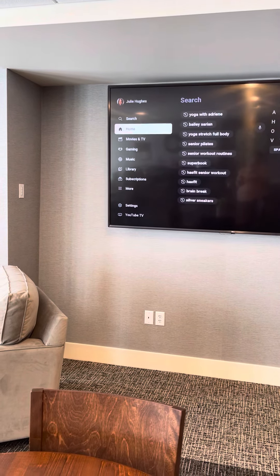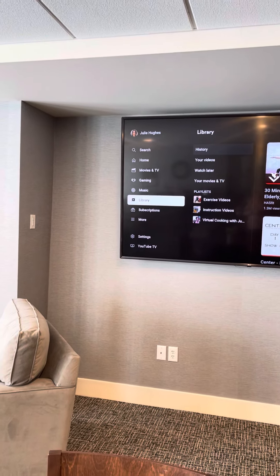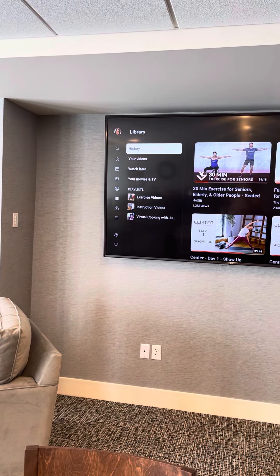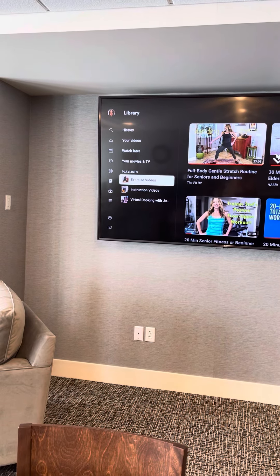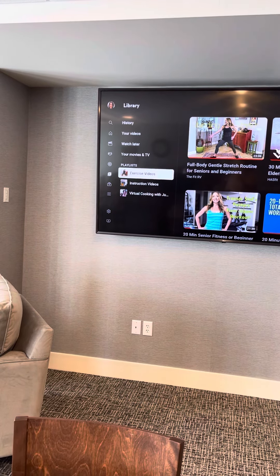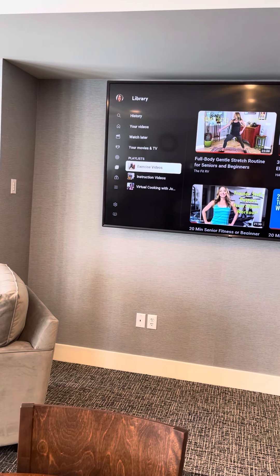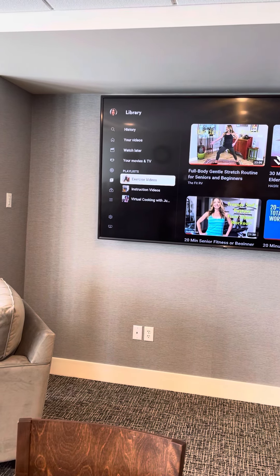If it's already up, you can click down here to the library. You'll see it says Library. Click on Library and if you go down you'll see the history and your videos. You can go to the exercise videos. There are also instruction videos and the cooking with Julie that I used to do, but right now we're going to do the exercise videos.